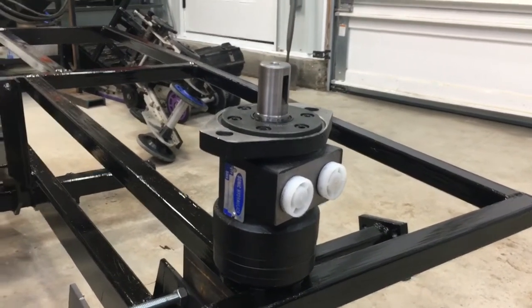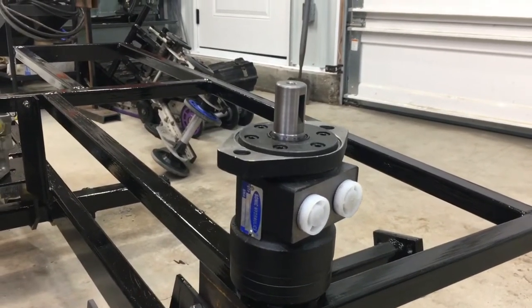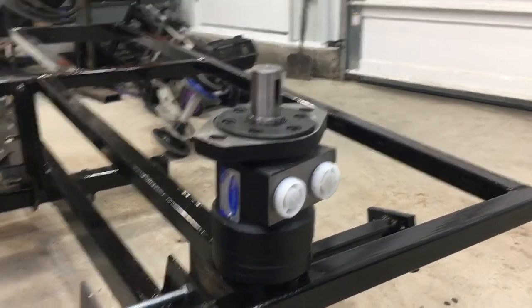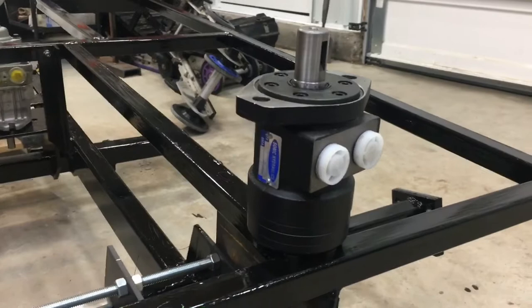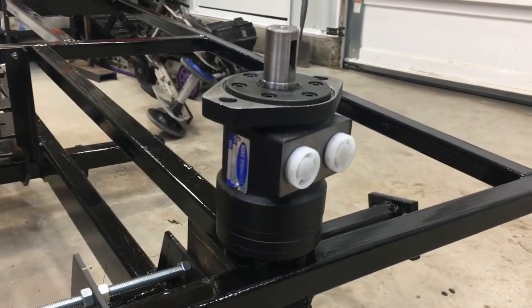Hey guys, thanks for checking out this video today. Some pretty exciting parts have come in. Most importantly, the hydraulic motors that are going to be driving the tracks on the Mini Snowcat.